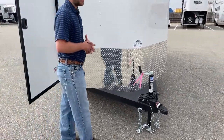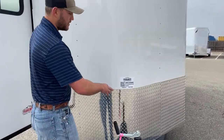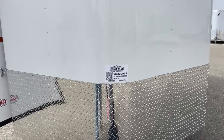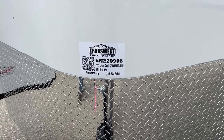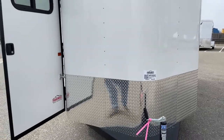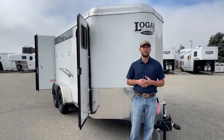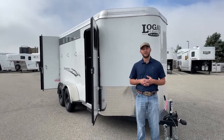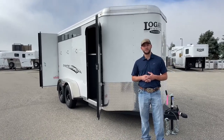This trailer just showed up — it is available, it's not spoken for yet. It's a 2022 Logan Coach Crossfire three-horse bumper pull. The stock number is 5N220908. If you're interested in this trailer or similar trailers — or even some we have on order — keep in mind we can always custom build you a trailer and get one to you relatively quickly. If you're interested, give me a call. My name is Tanner here at TransWest in Frederick. Phone number is 303-684-3409. Thanks for tuning in.